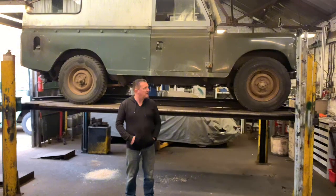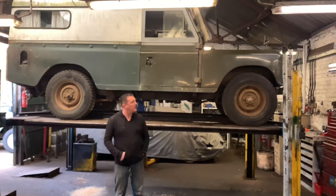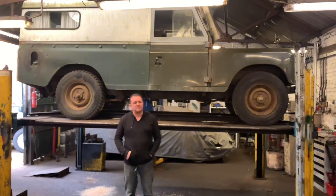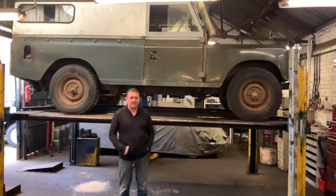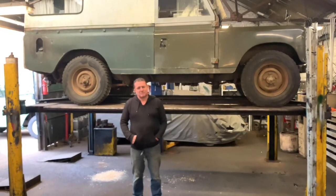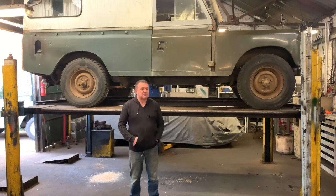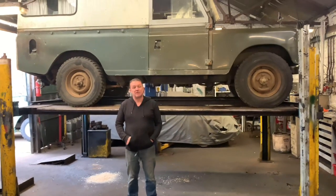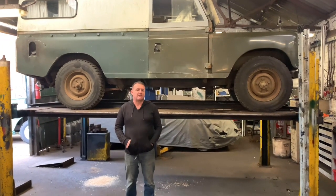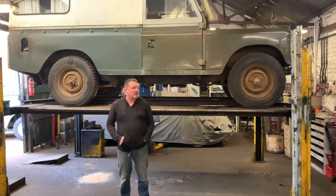Here we have this old Series 3 109 Long Wheelbase Land Rover. This one's in today for service — we've got some welding on the chassis, a speedo cable, lots of little jobs. But the main one, the elephant in the room, is the brakes don't work at all. No pedal whatsoever. The guy lost most of the fluid, topped it up, and the brakes haven't returned. I suspect there's going to be a wheel cylinder or something leaking. I've had a quick look at the brake pipes and can't see any leaking or fluid running down any of the back plates, which is unusual given it lost the whole contents of the brake fluid reservoir.